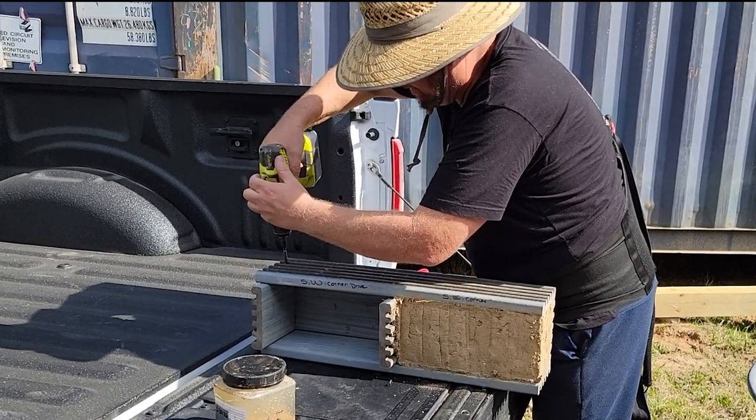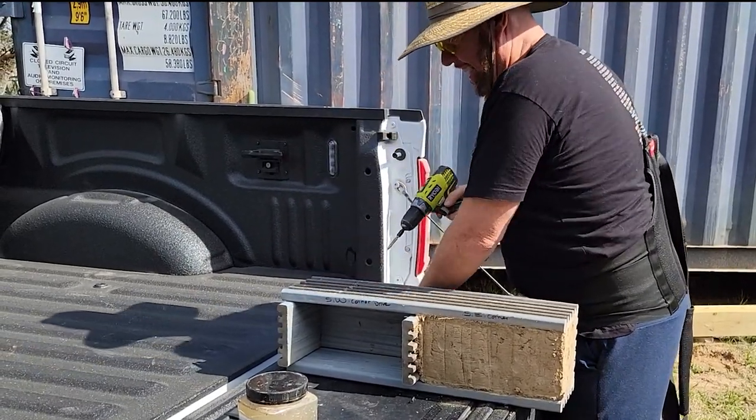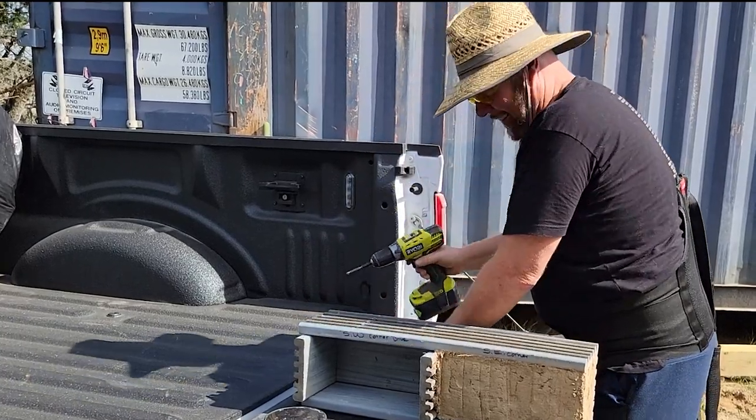I was so tired the day I did this test that I just rushed it — I didn't run it through the sieve properly. Every muscle hurt.